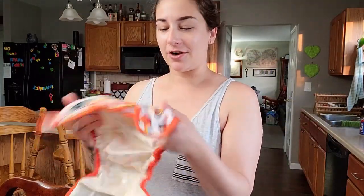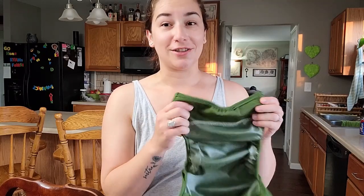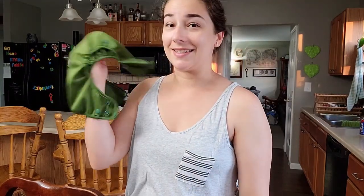I just grabbed these two covers off of the rack. This is my Imagine one — it's just a single layer and it's totally dry, ready to go. But this diaper is a double-layer PUL and it is still super damp. I feel like I've used this in past challenges and I don't remember it being a problem, but it's definitely been really humid and rainy. The Imagine feels totally dry, but this one is literally pretty much still soaked.